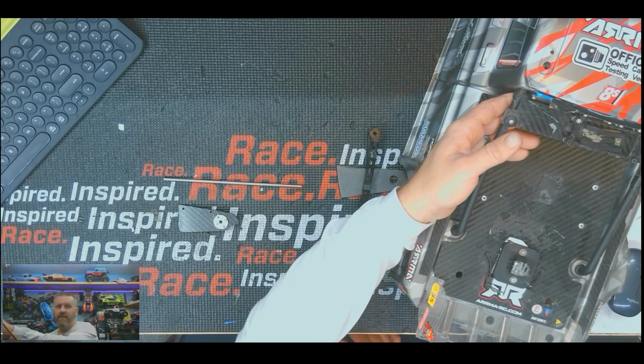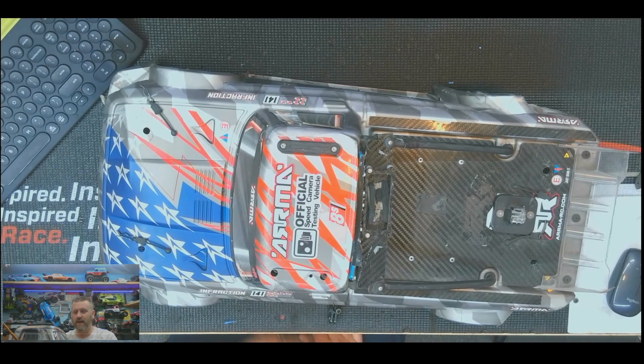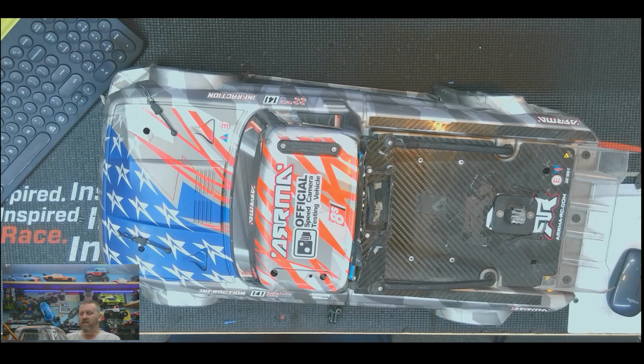Here's the last Infraction I had. This was actually a total loss — the only one I've ever totaled. The body looks fine, but I was trying to do a speed run. It smacked a curb so hard it completely bent the frame, shattered the rear end, knocked the differential out of the rear end, and I couldn't find it. That's how bad it was.